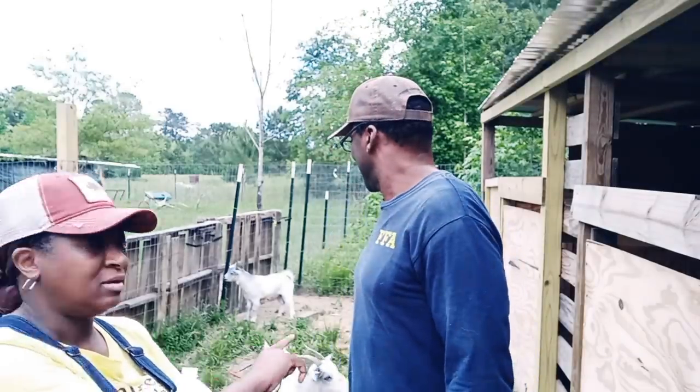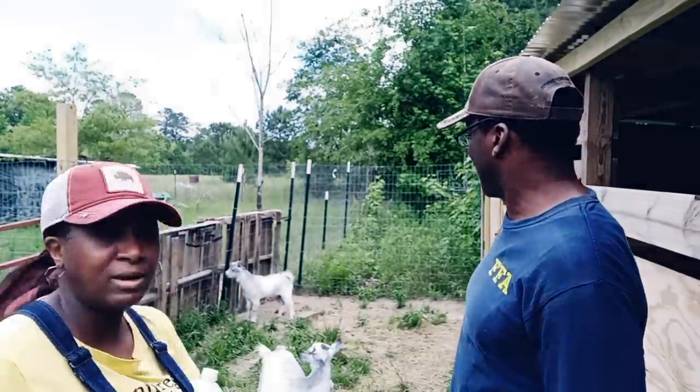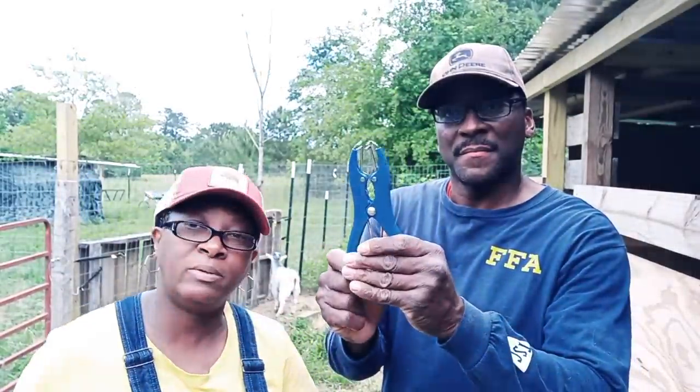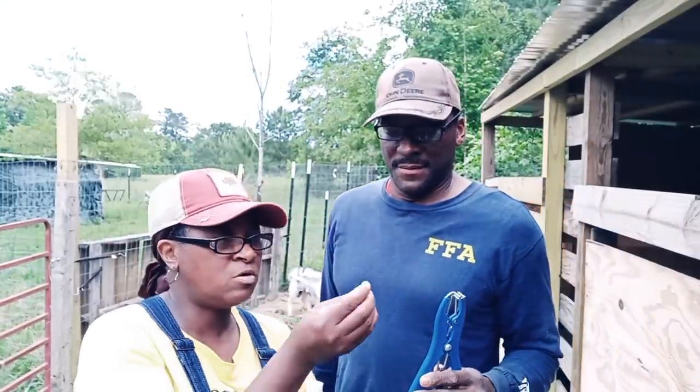So he can join mama. We've already done banding him, so now we're going to do the last one and we just thought we would take you along with us. Mr. H has the little tool that we use to band, and they come with these little bands that you put on.